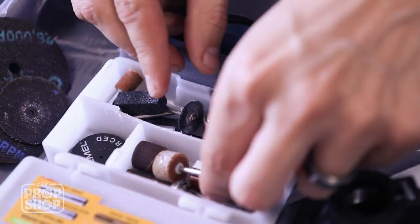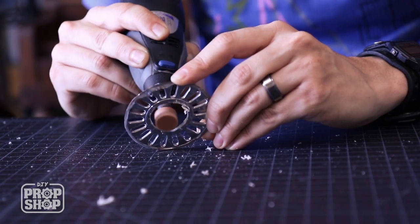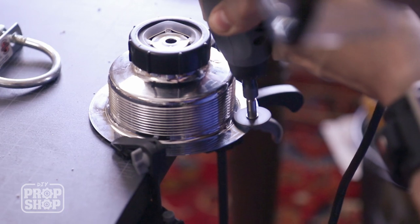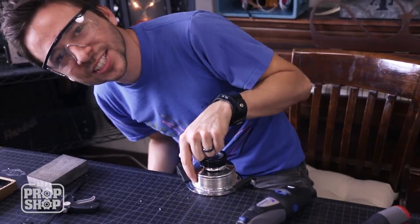I'm gonna make this inner hole a little bit bigger because I'd like it to be slightly bigger than the ring I'm putting in here, so I'm just gonna shave out the inside a little bit more. It looks like it melted back together where I just cut it.